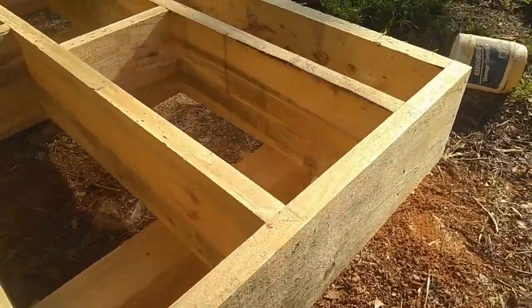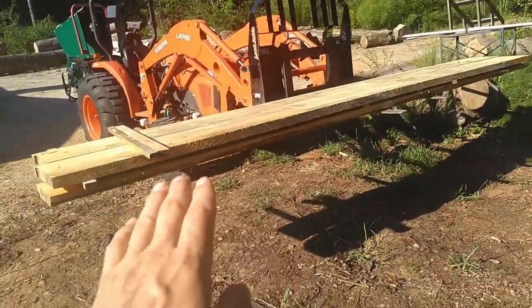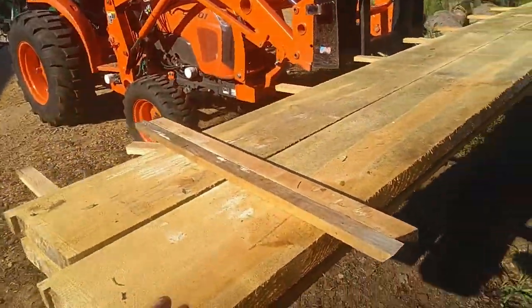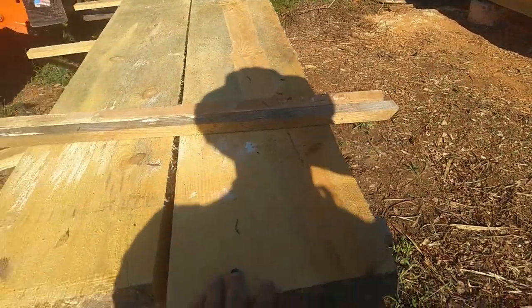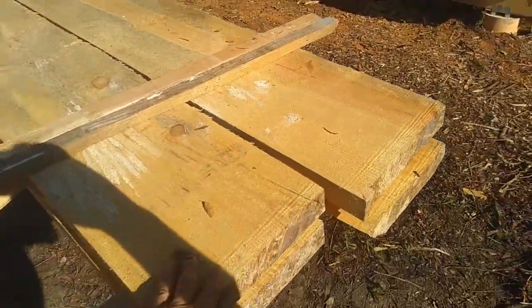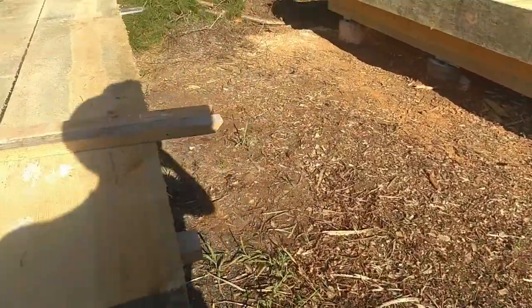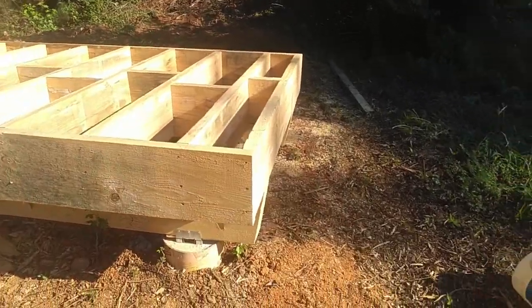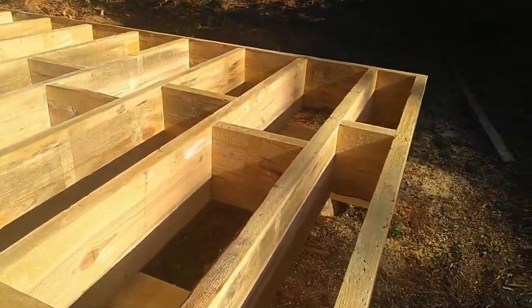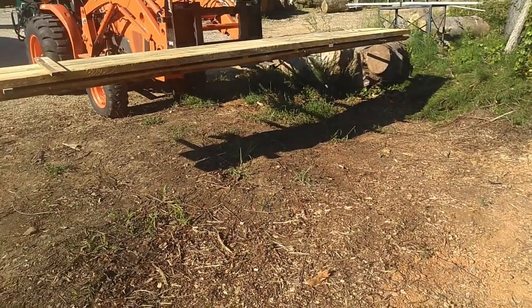We got this all set up. Today what I'm going to try to do is put the decking on. I got some two-by-twelves here — just a few — so I'm going to try with those to get the main section where the wood is going to sit for drying, and then I have some more that I'll put on the sawmill and clean up to fill out the full floor. That's where we're at — stick with me, let's see if we can get this thing done.